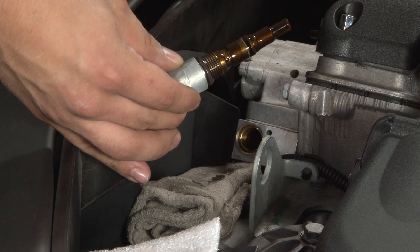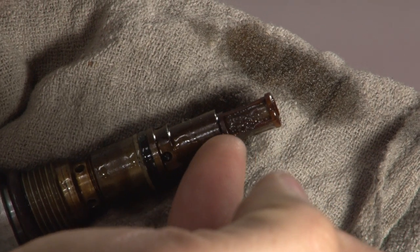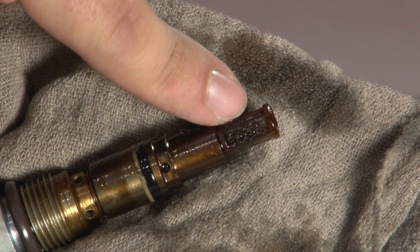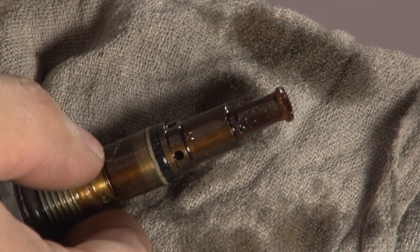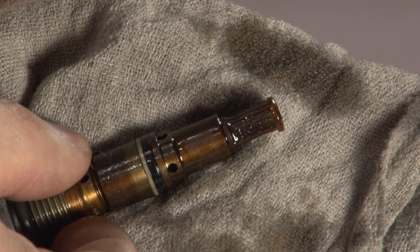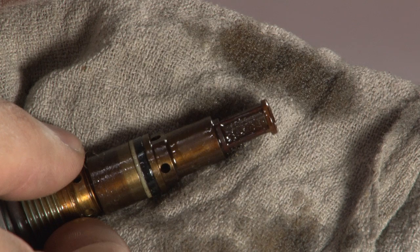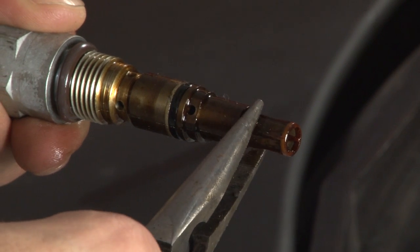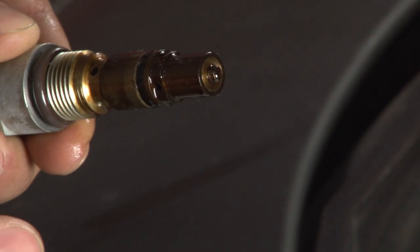There it is. As you can see, this is the Vanos cartridge filter which we will be replacing. Notice the grit that the oil has left behind, even on a vehicle that has been regularly serviced. This is the common cause for Vanos system failures in the E46 M3s. You might want to use a pair of Vanos pliers to remove the filter cartridge — try that at the base and pull off.